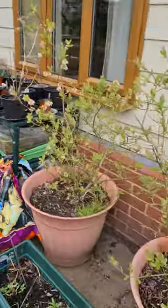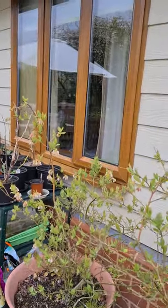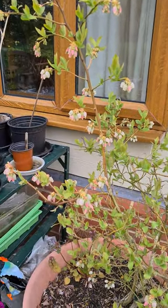Yeah, so there's lots of pots and stuff that needs to be sorted out. These are blueberries — never really showed you much of that — but you can see that the blueberries over here, they're already in flower, which is amazing. Anyway, onwards and upwards.